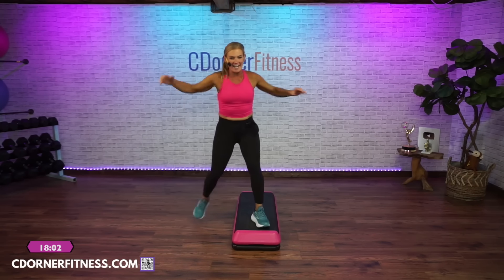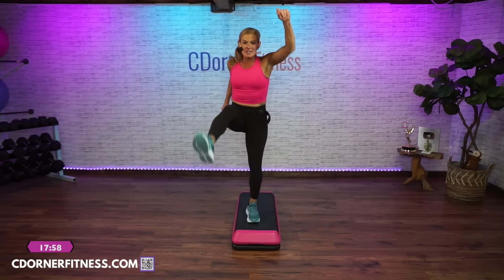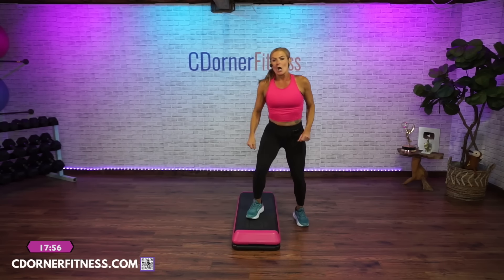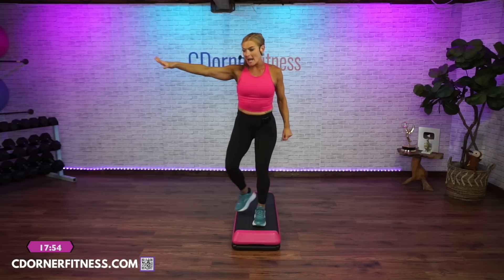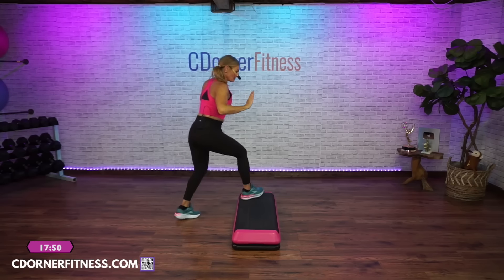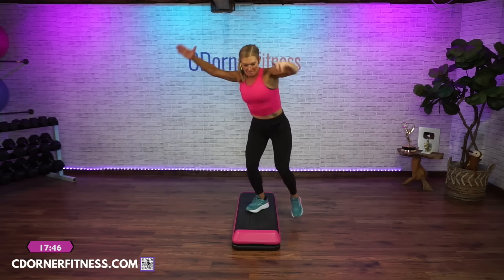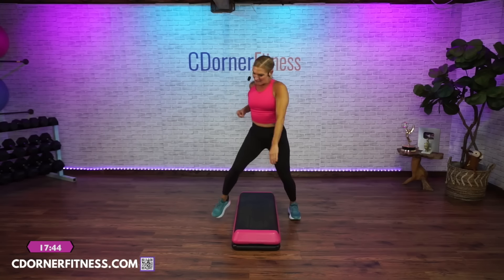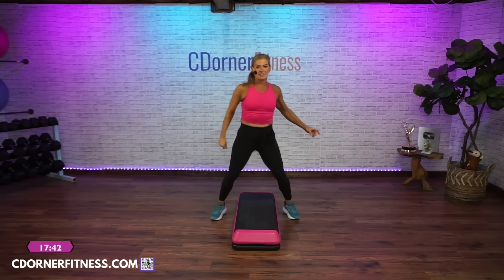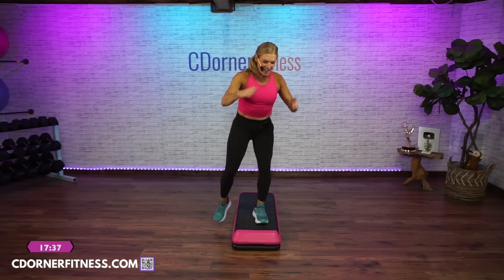Come home. Lunge side to side. Straddle, kick, stomp on the left two times, come home. Rock it off, one more time, walk it off, V-step, double curl. Home. Lunge. Straddle, step, kick and straddle, two stomps. Lunge side to side. All right!